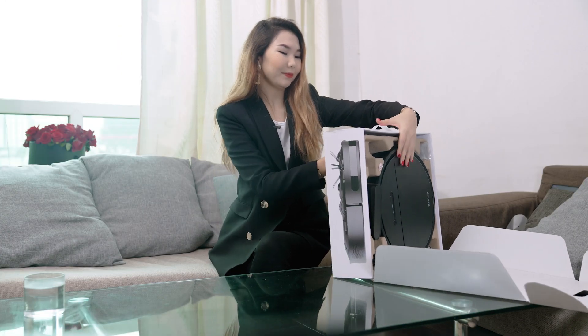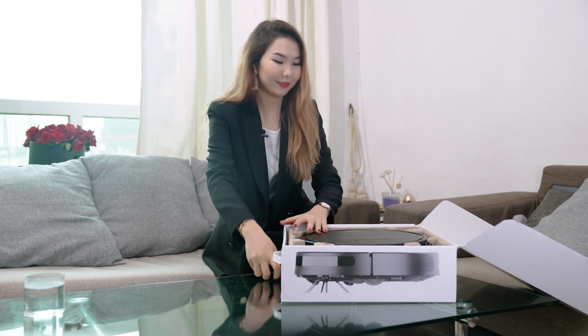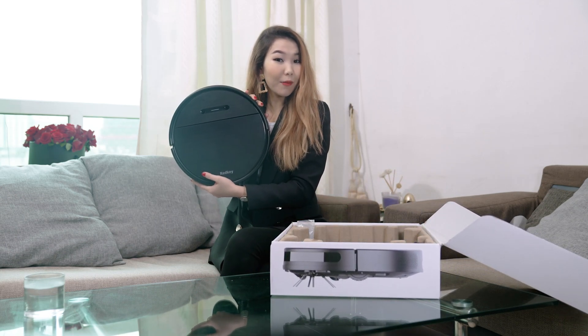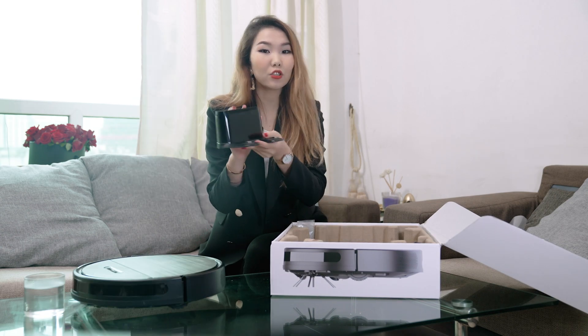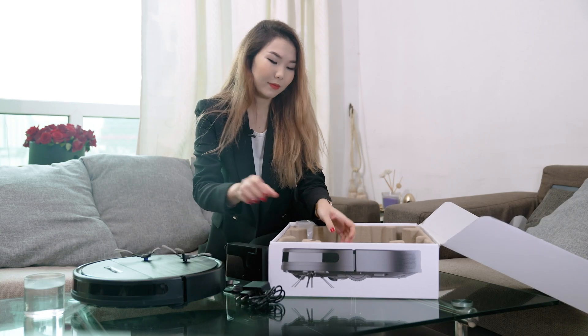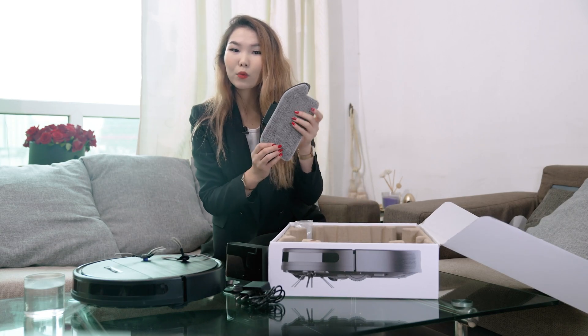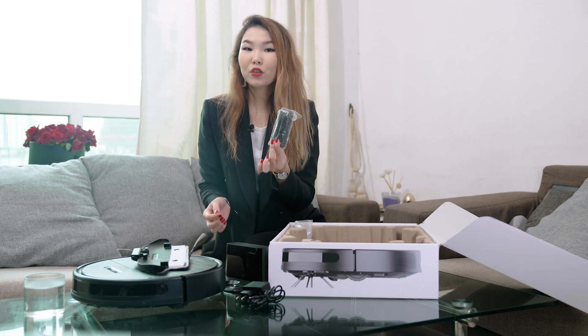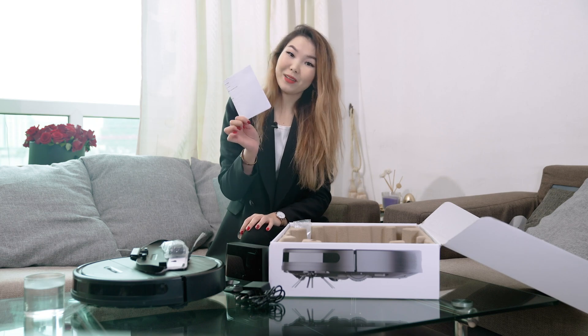So let's see what's in the box. There's the robot itself, the charging dock, the power adapter, two side brushes, and the dust bracket with a dust brush, remote control, quick guide, and the manual.